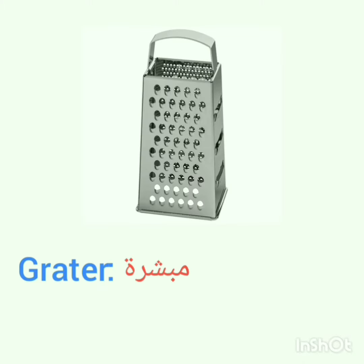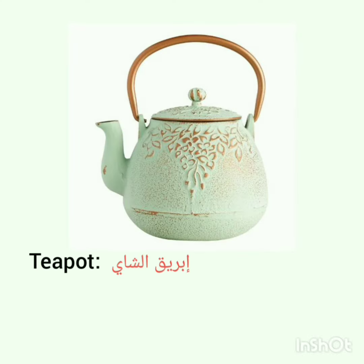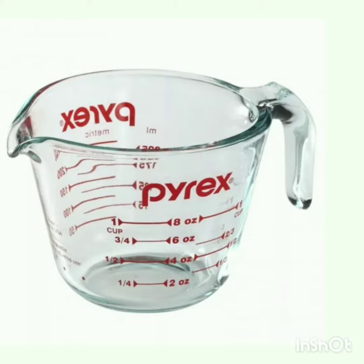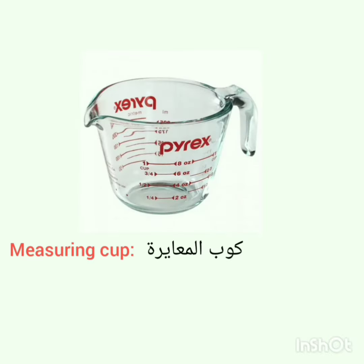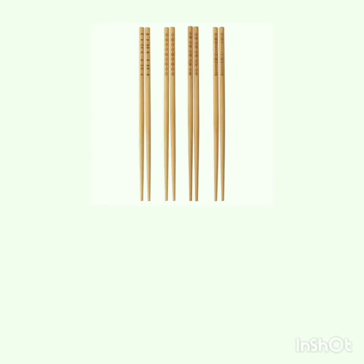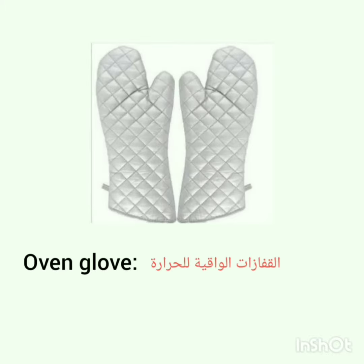Kitchen utensils: grater, bowl, teapot, measuring cup, rolling pin, chopsticks, oven glove.